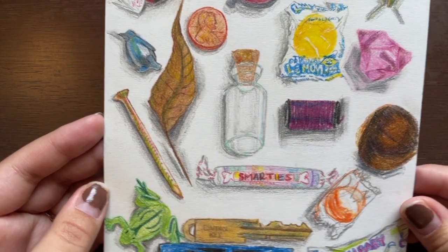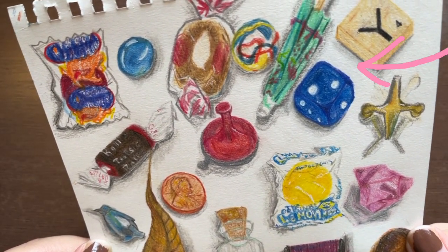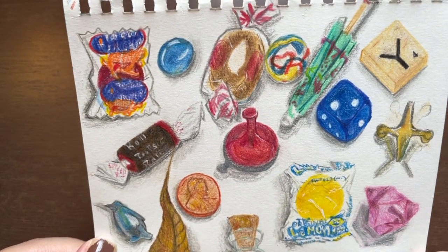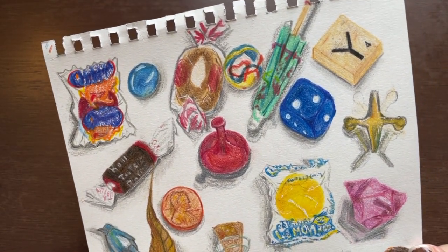I tried to get them as realistic as I could, especially with the shading. Personally, this little umbrella is my favorite. Let me know in the comments what your favorite page in my sketchbook was, and which of these little items is your favorite too. That was my sketchbook flip through — I hope you enjoyed it and I hope you like my art. Please let me know what you think and what I should do next. Thank you so much for watching, please like and subscribe, and I'll see you next time.